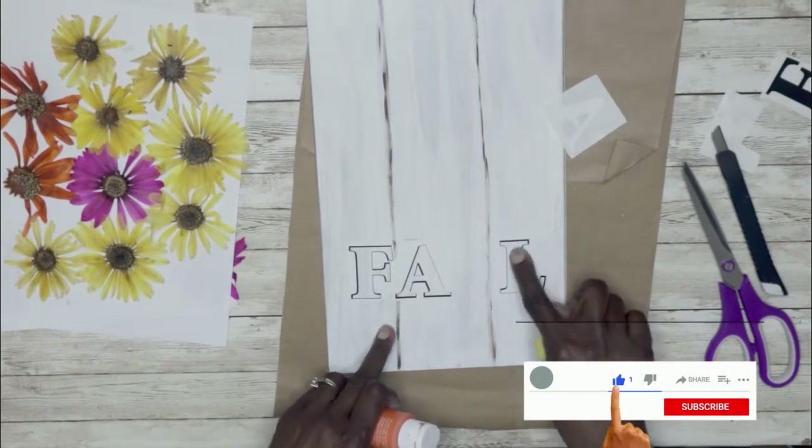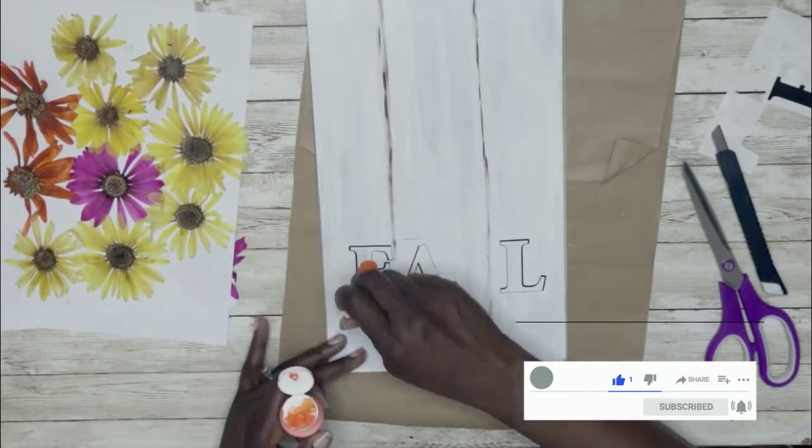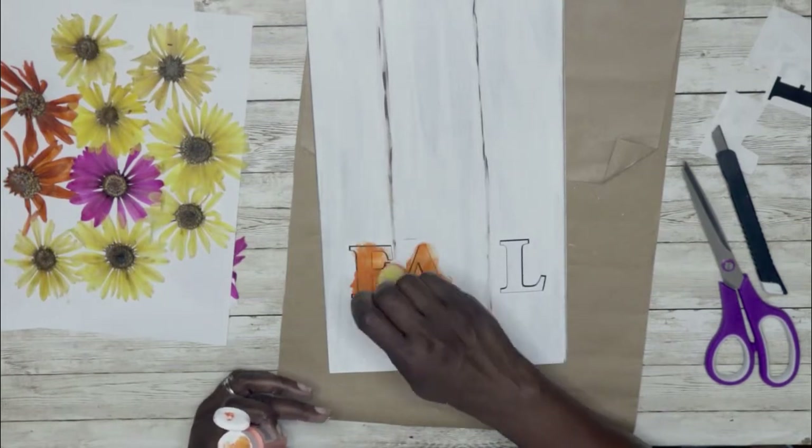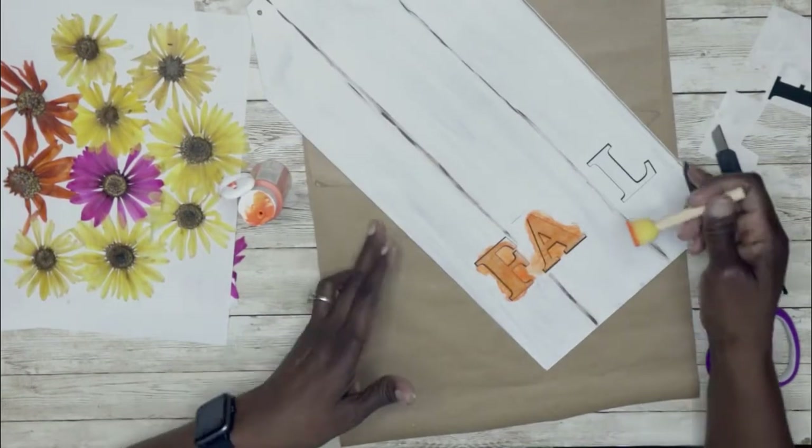I'm going in with some orange paint using a dauber. You want to make sure the paint is going on the inside of the stencil, because if you go on the outside you'll have to touch it up with the white paint.